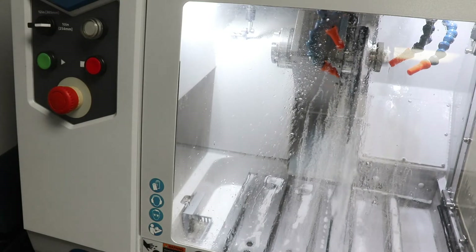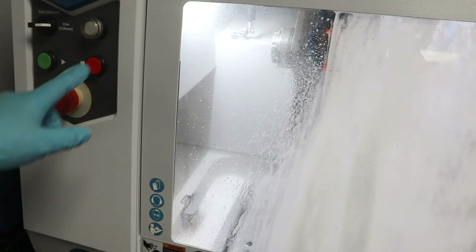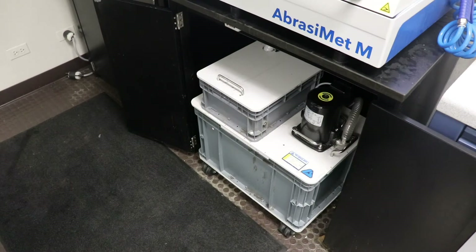This video is how to use the new Abrasement M Recirculation System. Before cleaning, make sure you give enough time for the chamber to completely drain so that you don't have excess coolant in the drain tube.